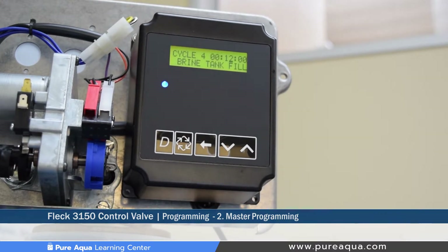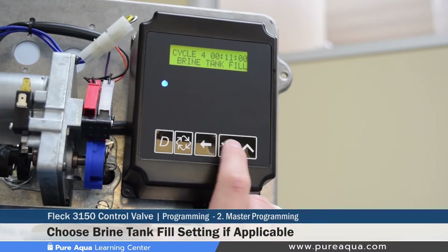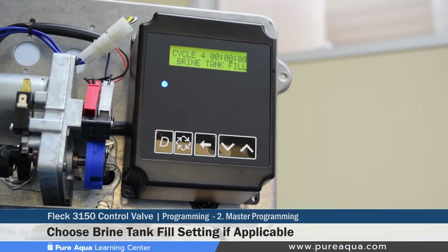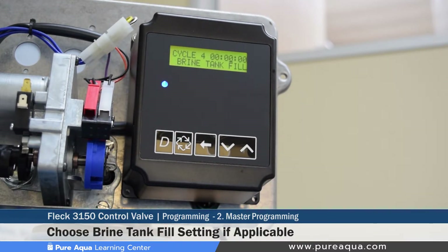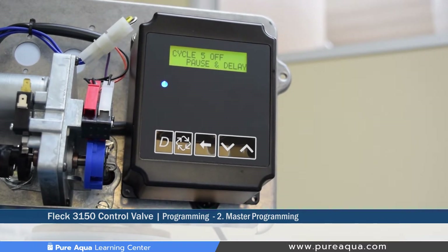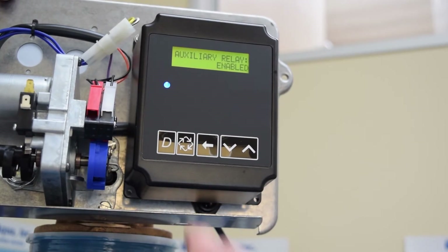Cycle 4 is not required for a media filter, similar to cycle 2, and should be set to zero minutes. If set to a non-zero value, it would only prolong the backwash duration and keep the system offline longer without any beneficial effect on regeneration, as cycle 4 applies to softeners or other system types. Cycle 5 will also be set to off, as it is also applicable to softeners — the display confirms it is set as off.